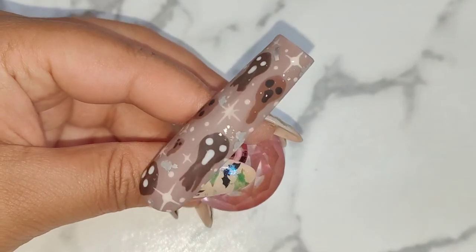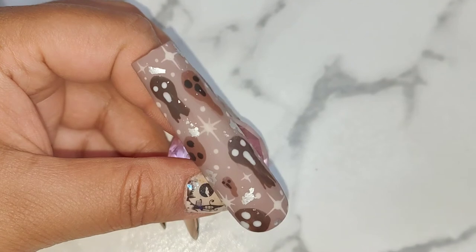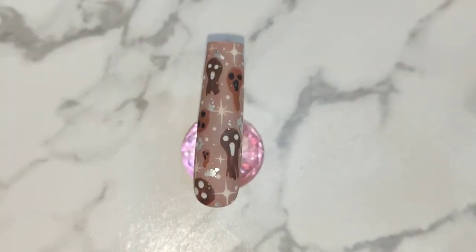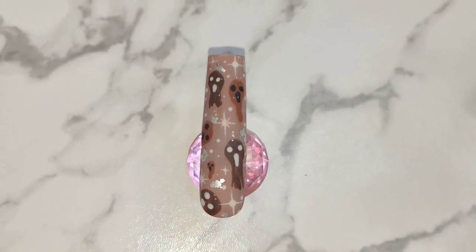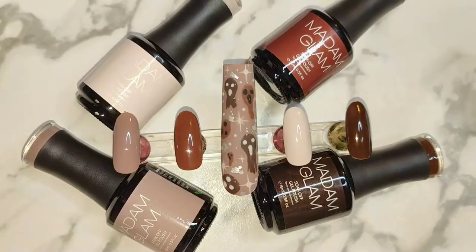So we're at the end of the video, my loves. I would love to hear your thoughts on this nailed it video — what do you think of Madam Glam's new colors for Boston Gel Party? Please leave your comments in the comment section and I'll get back to you as soon as I can. Hopefully I'll catch you all in my next video, my lovelies. Take care, bye!